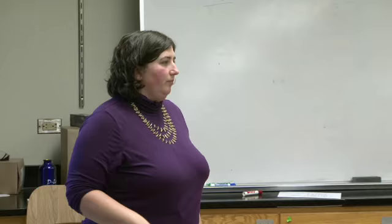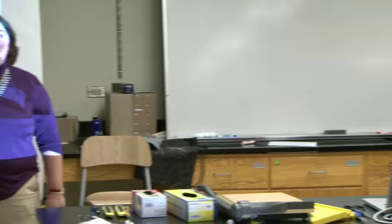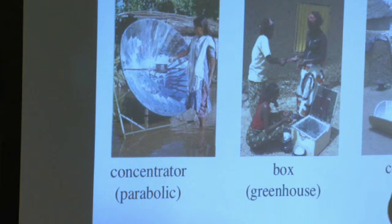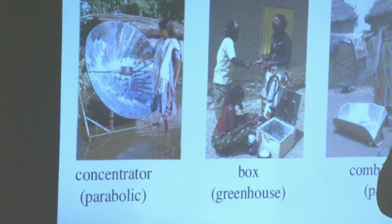A student asks what the concentrator is concentrating toward. It's an open pan — it's just concentrating a strong ray of heat onto the pan. Solar cookers are very rarely electrical. One idea raised was having a bigger panel per house to both charge cell phones and cook, transferring solar energy into electrical energy for the cooker.